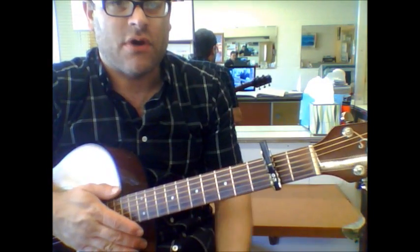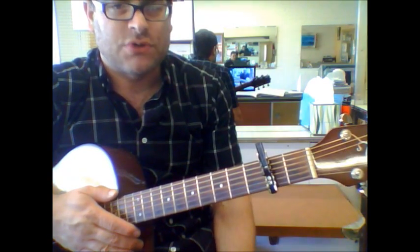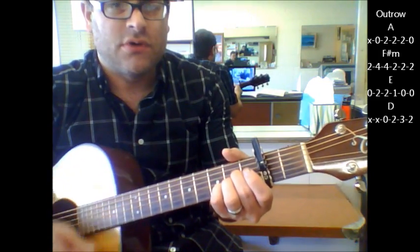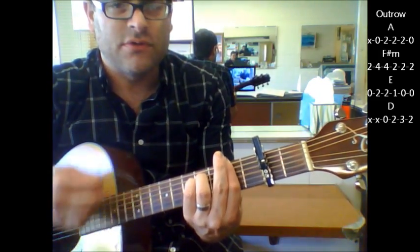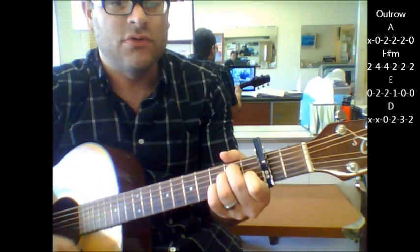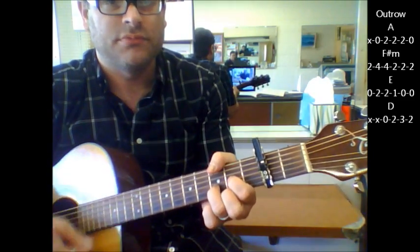And then you're going to follow suit with all the same chords again, because there's a lot of repeating in this song. Your outro part is again the same as the intro — it's just A, F sharp minor, A, F sharp minor.